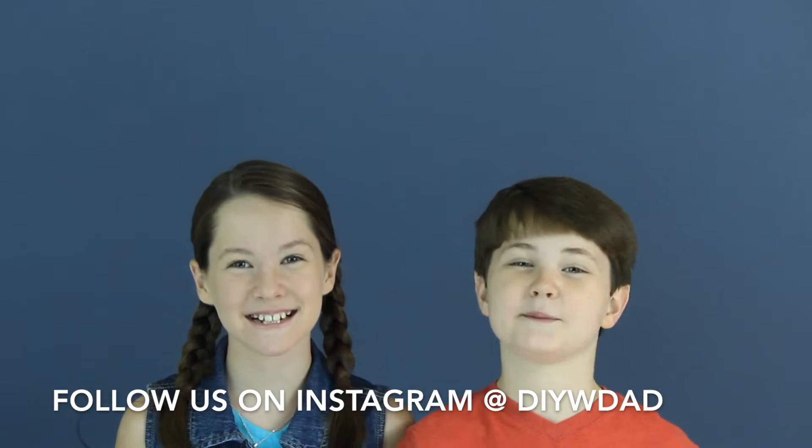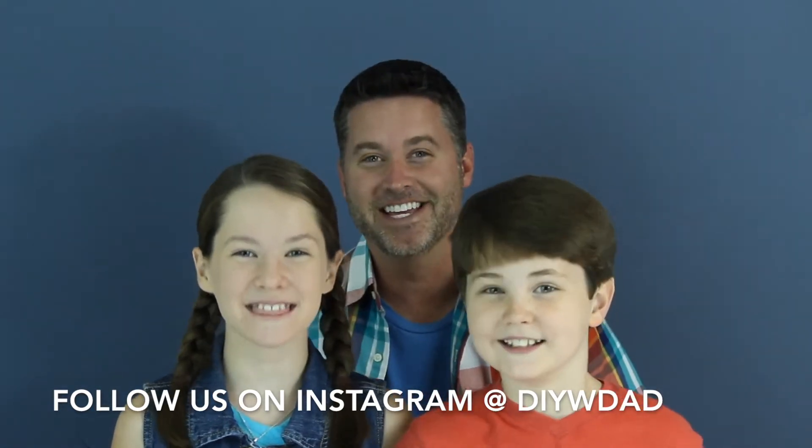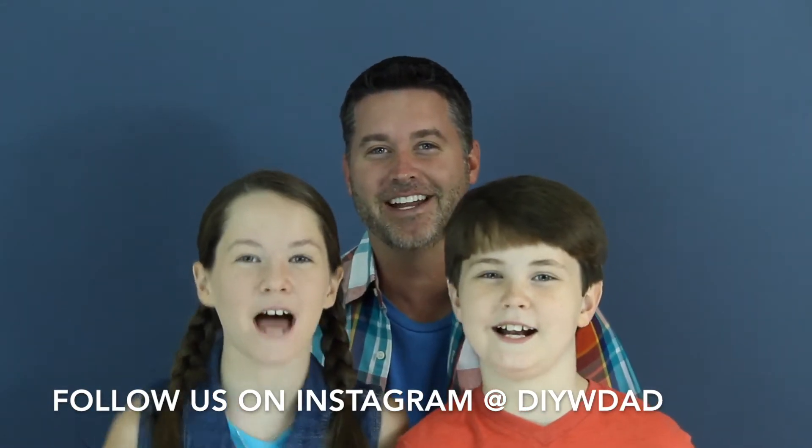Hi, I'm Mackenzie. And I'm McCade. And I'm Dad. And this is DIY with Dad.